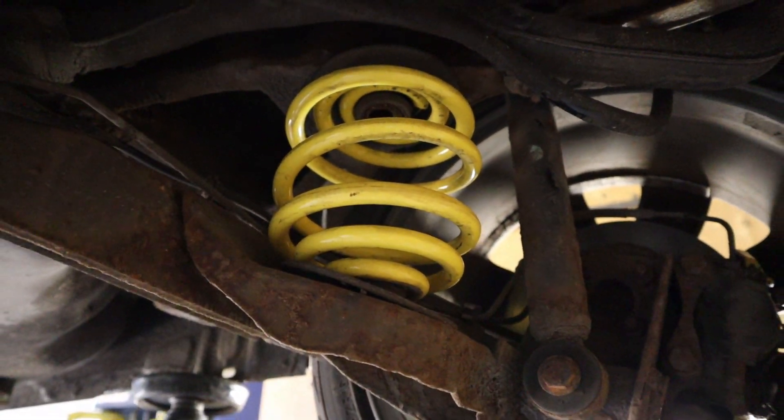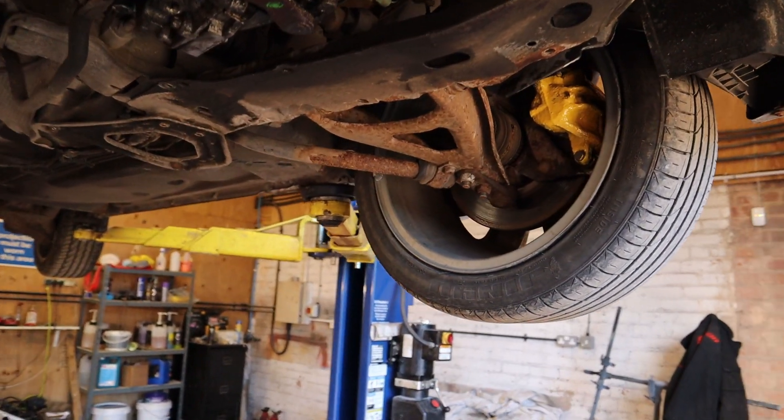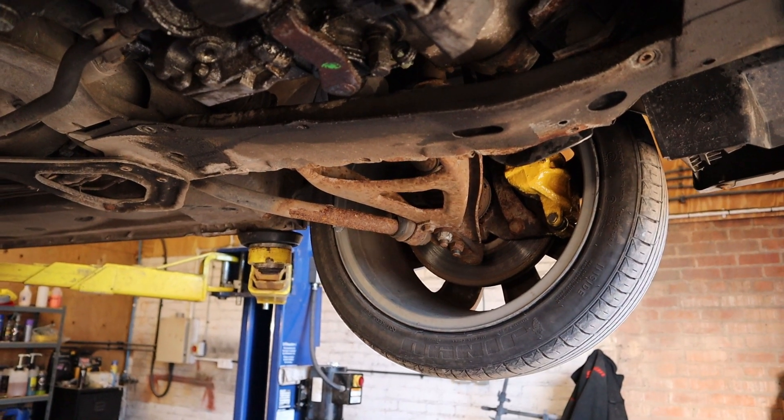That lowered it down and gave a bit of handling improvement. Once we'd sorted that out we went over the brakes and made sure everything was free on the back sliders — they were seized, so we had to free them off, otherwise you'd have had the handbrake binding on while driving along.